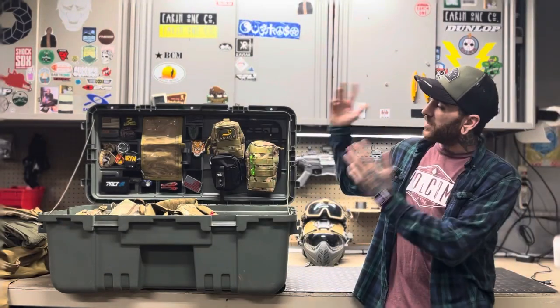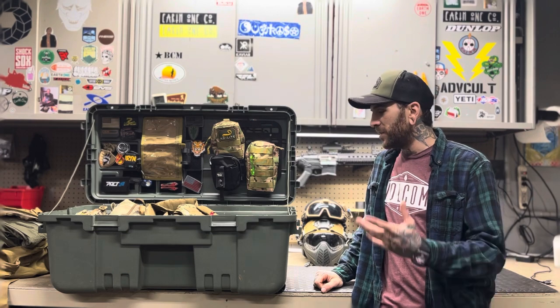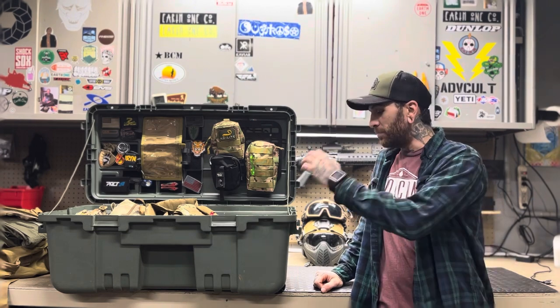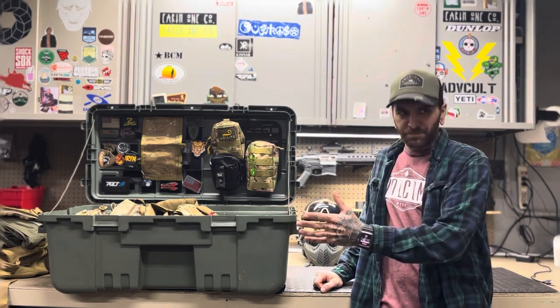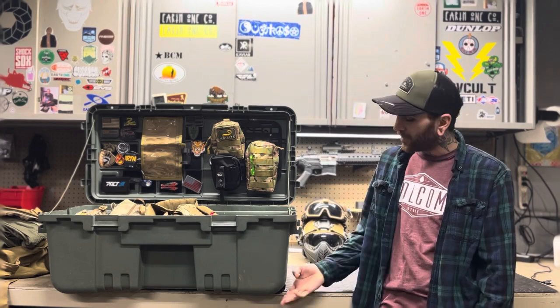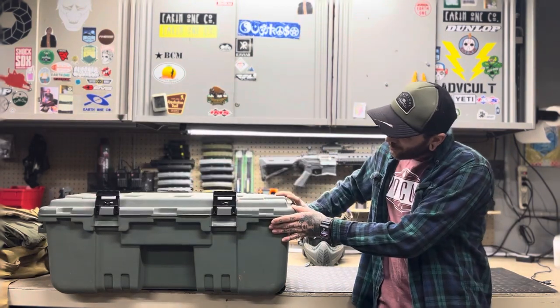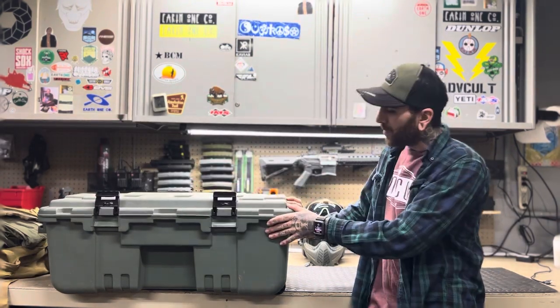Today we are here to talk about this loadout box that I built. It's an affordable budget base build — this box was 30 bucks. It's a Plano Sportsman's case. It's got a couple of wheels on it so you can roll it around, and some forward-locking clasps all the way around the box.